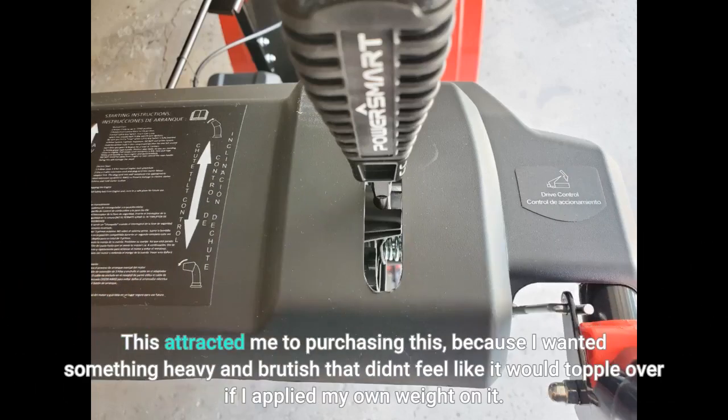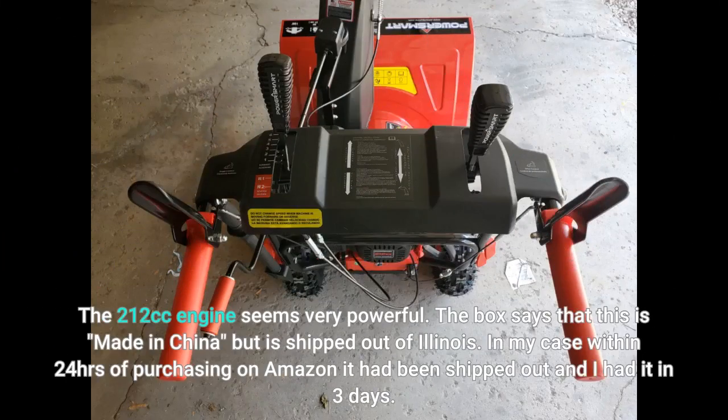This attracted me to purchasing it because I wanted something heavy and brutish that didn't feel like it would topple over if I applied my own weight on it. The 212cc engine seems very powerful.